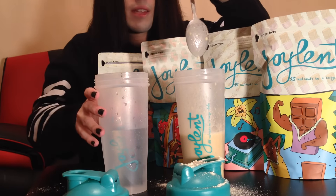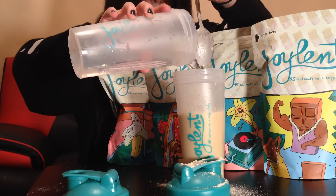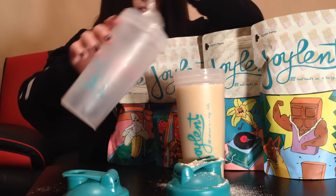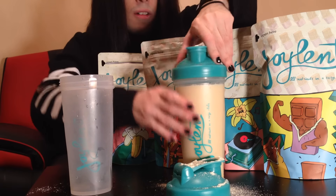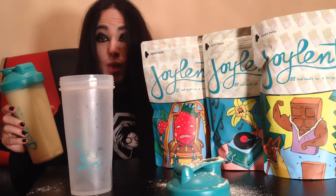And now we apply the rest of the water. Ta-da! Put the shaker on top. And now it's ready to be trimmed!